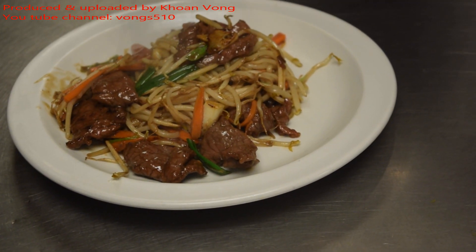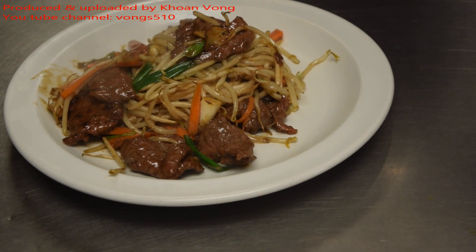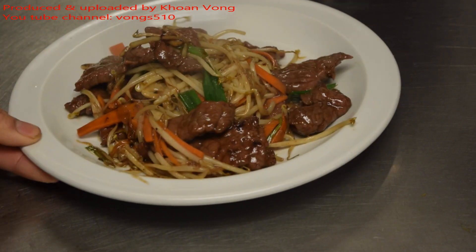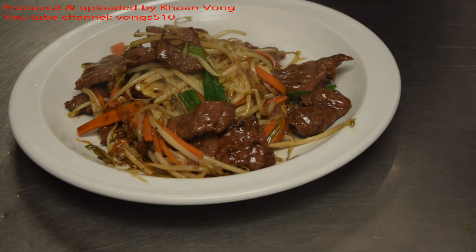Let's take a closer look. This is how I cook my beef and bean sprouts — it's similar to the chopped soy with the bean sprouts. It smells quite good, beef and bean.